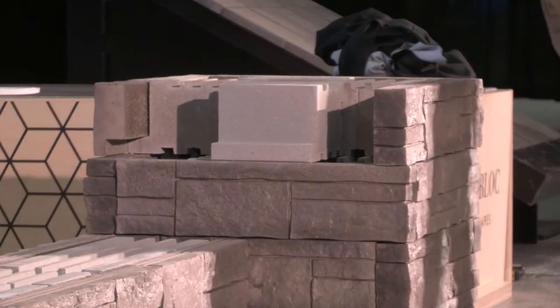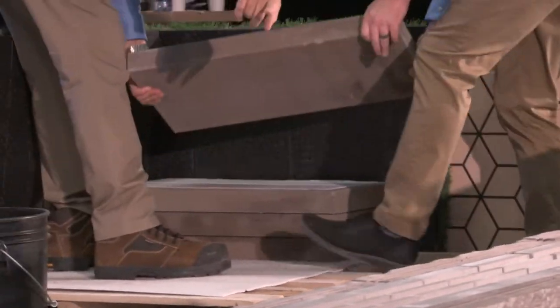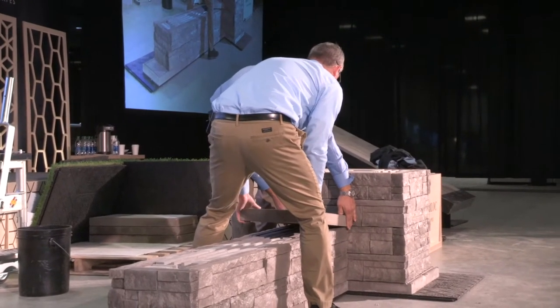And then we can go with our caps — we have the Raffinado cap. Why don't we start with this one on the wall. This does have the drip edge built into it.